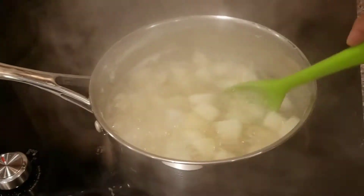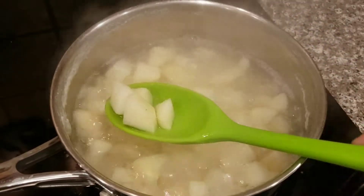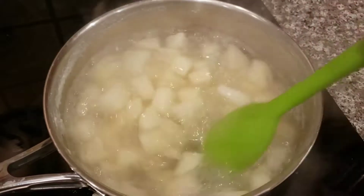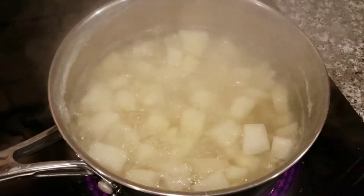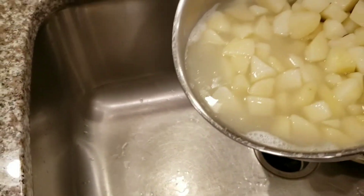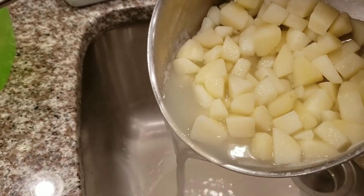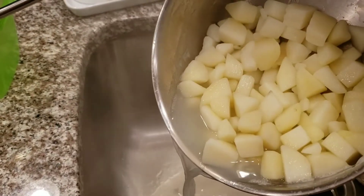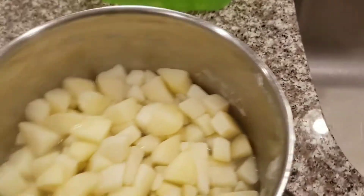Okay, the potatoes have been boiling for almost 10 minutes and they're almost ready. I let them boil for about 20 minutes total. Alright, they're all ready — I'm going to pour out most of the water and just leave a little bit.